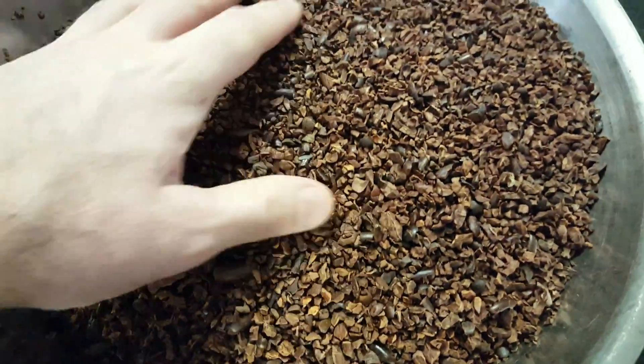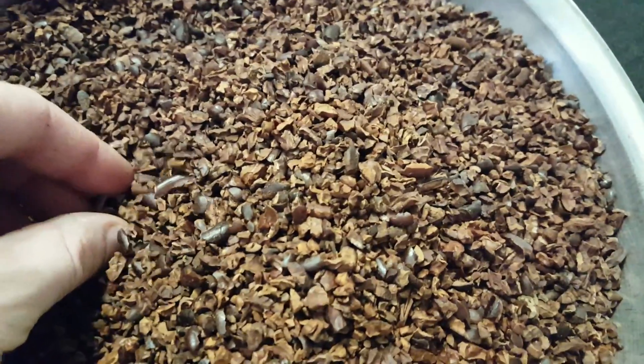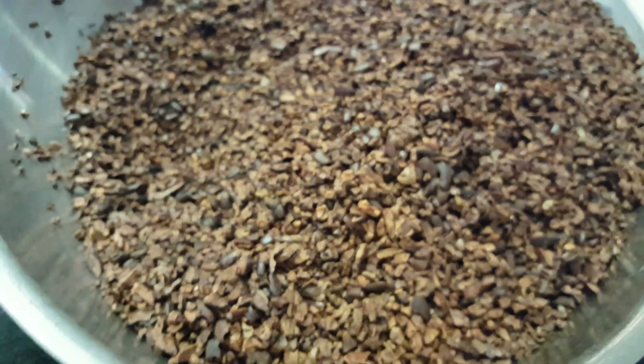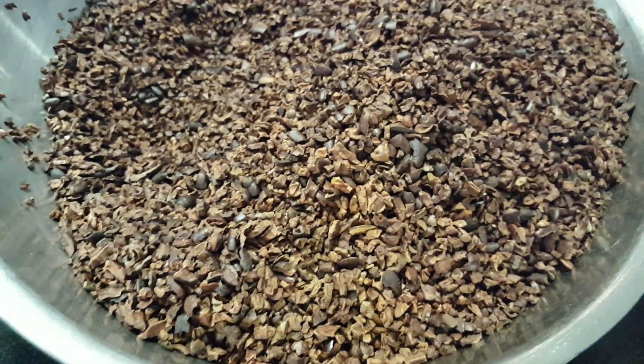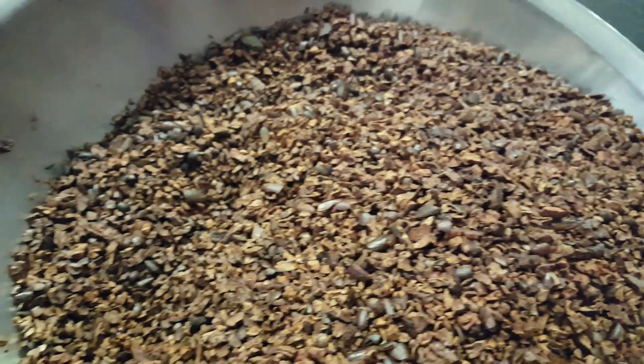From experience I can tell you guys this is a very good winnow. You might see a couple pieces of husk in here, like right there, but for the most part this bowl is mostly all nib. The small amount of husk in there is acceptable.